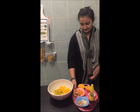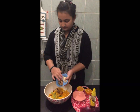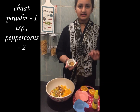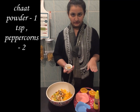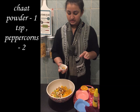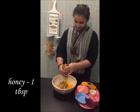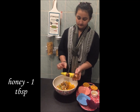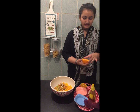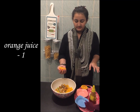Now I am going to add the chopped dried fruits. This is a teaspoon of chaat masala powder, and I have added 2 peppercorns, crushed, and some honey. And last and final, we have to squeeze the lemon and the oranges.